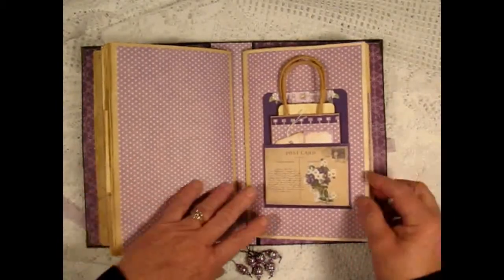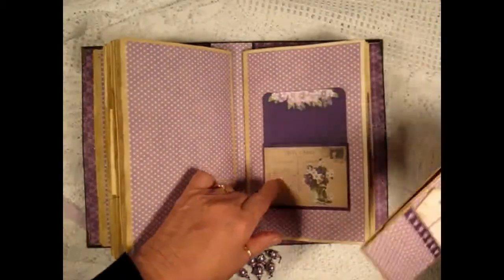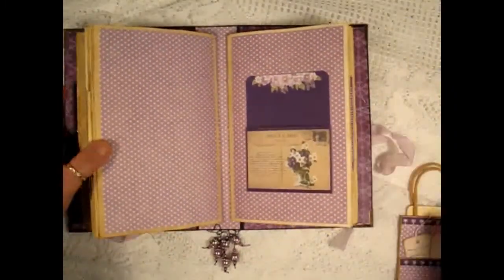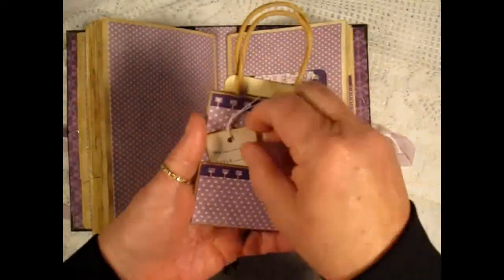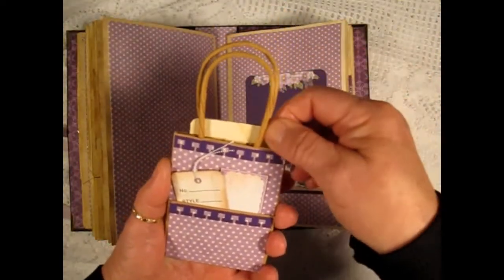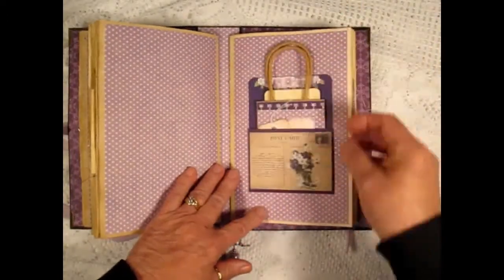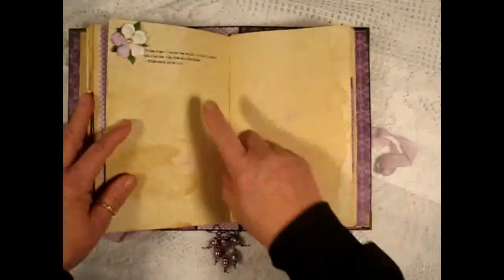We start out the third signature with a bag inside of like a library pocket with some fussy cut flowers and a little tag inside. There's a price tag and then another plain coffee stain tag. Another quote.